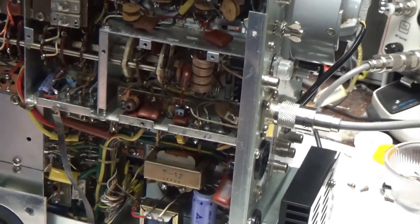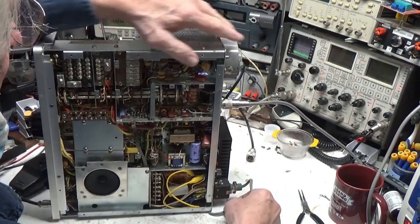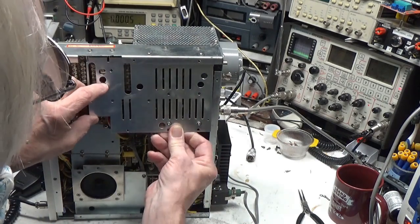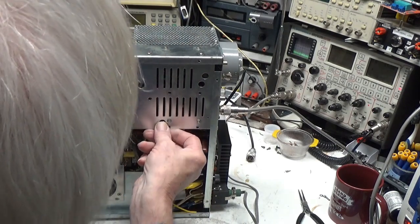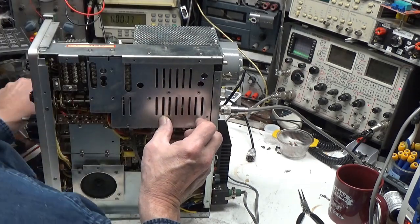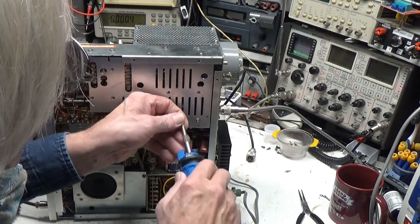When I got that fixed, suddenly the meter started to work, which was a good thing. I did a cold neutralization on it — I'll leave a link below if you want to learn how to do that from the radio shop. He explains it very well.